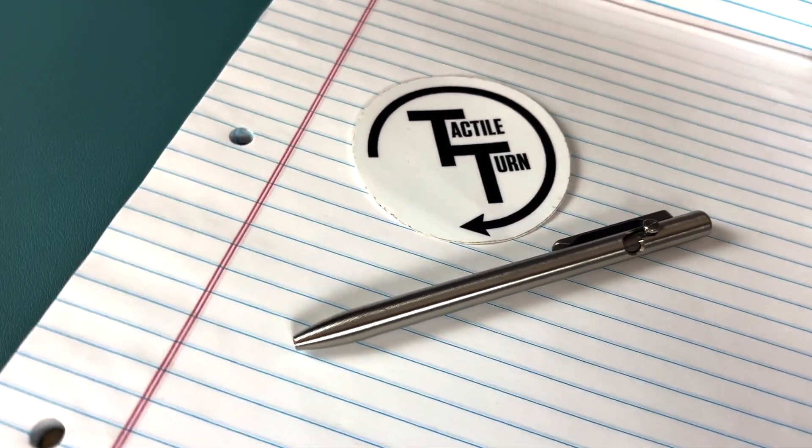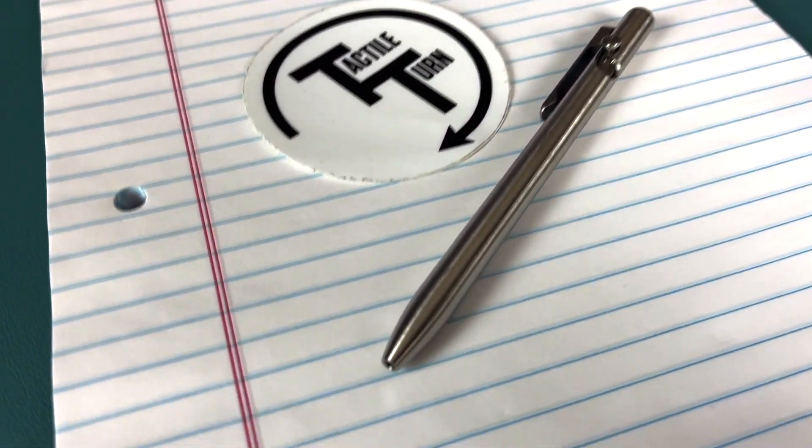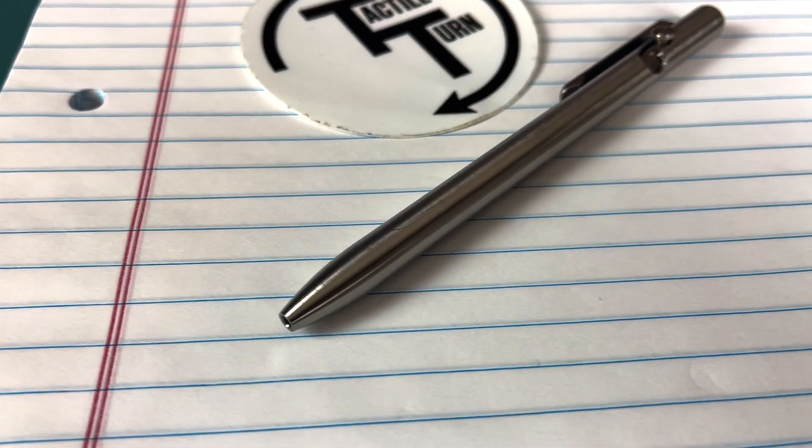Welcome everyone to the Tactical Tavern. My name is Tomas Salas and in this video we are reviewing the BMW of Tactical Pens, the Slim Bolt Action from Tactile Turn. This is certainly one classy riding implement and we're going to put it up against the Tactical Tavern test with 25 possible points based on price, functionality and design, dependability, versatility, and carryability. Let's get right into it.